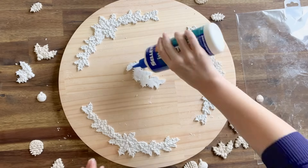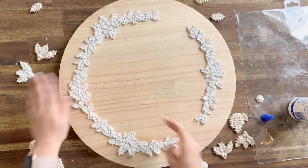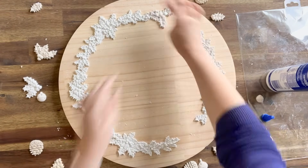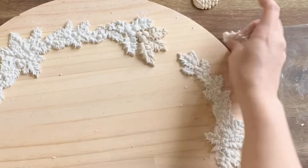We're attaching the molds while they're still wet because they're quite flexible and we're going to be doing some layering. You can wait until your clay is dry, just be aware that it will not be flexible once it is dry. You could use resin in these alternatively as well — it just comes down to personal preference.